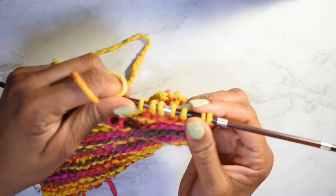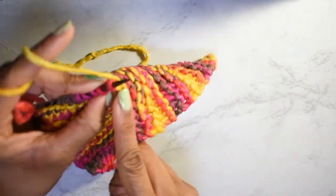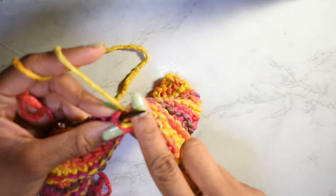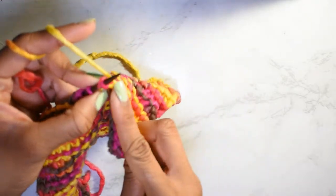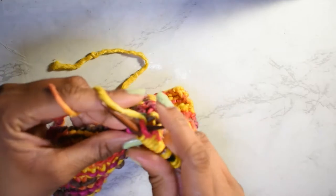So what's going to happen is I'm just going to continue knitting my rows until I get to my desired length or my 94 rows, whichever comes first. And I'll meet y'all back when we get to the part where we need to finish things up.